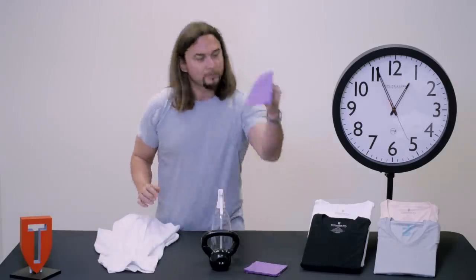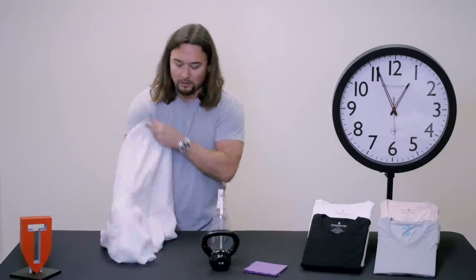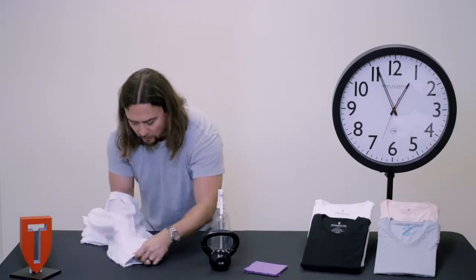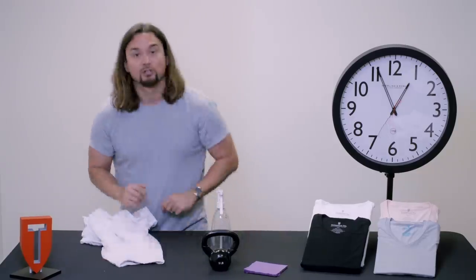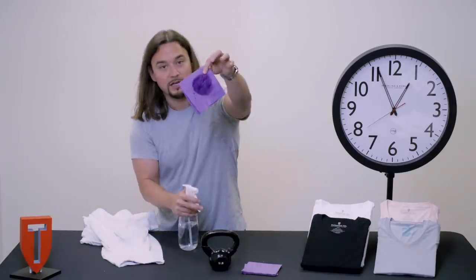I'm going to take this purple napkin and place this on the other side of the underarm area, right across the scene, and this will act as your outer garment. I'm going to show you guys what one spray does.